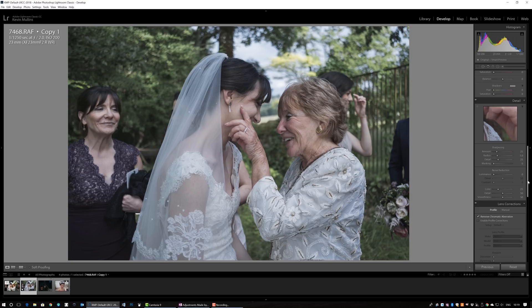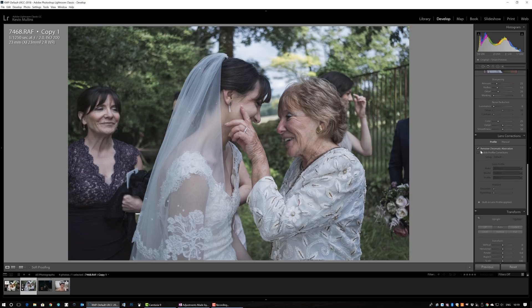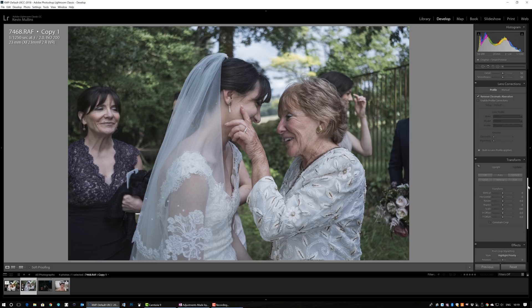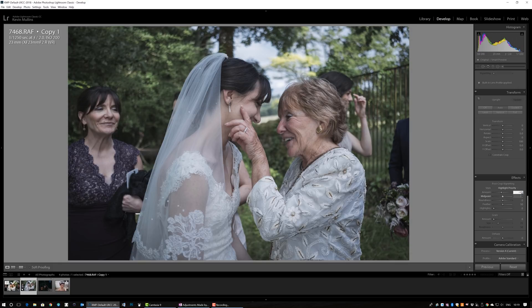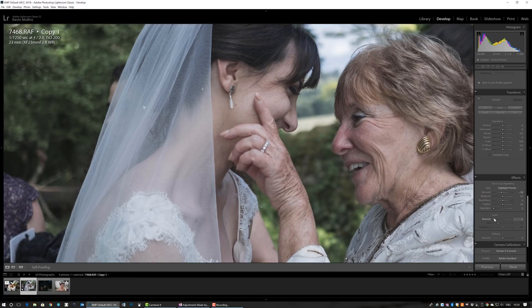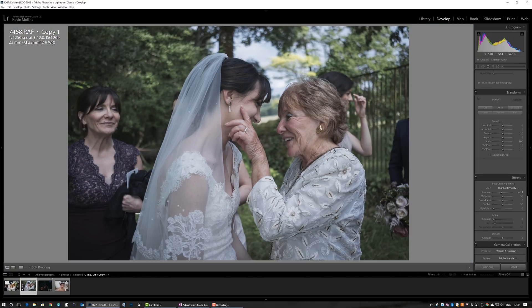Something you'll definitely want to check for each image is the Detail panel — whether to add noise reduction. I usually leave the default sharpening settings. Remove Chromatic Aberration is ticked by default and picks up a lot, and the lens profile correction is applied automatically — true for most lenses and especially useful for JPEGs. For effects, I'm popping in a very subtle highlight-priority vignette, just darkening it slightly by bringing the value down. For grain, I'm not adding any here in Lightroom; if I add grain I do it in Alien Skin Exposure, which I think is a much better tool for that.